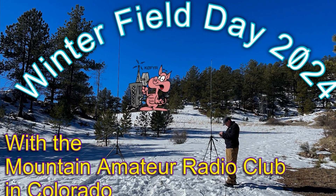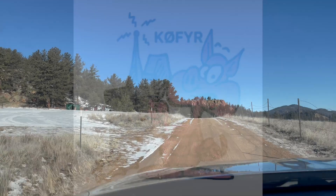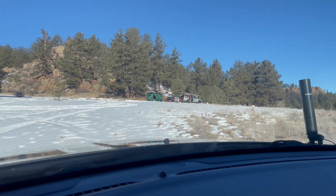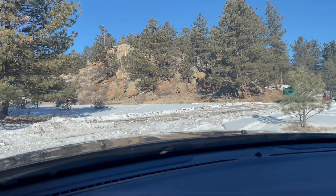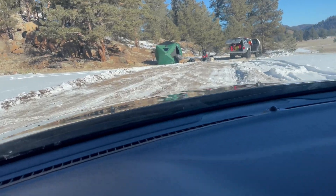This is Ham Solo K0FYR. It is Winter Field Day and I am on location now at our site. This is the Mountain Amateur Radio Club in Colorado and we are setting up right where we set up last year. We tried to get another place but they didn't come back and play ball with us, so we basically have this setup here.